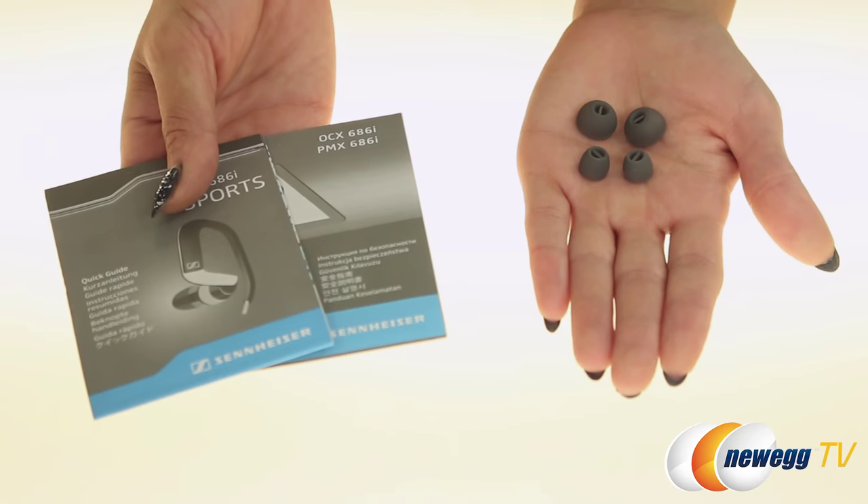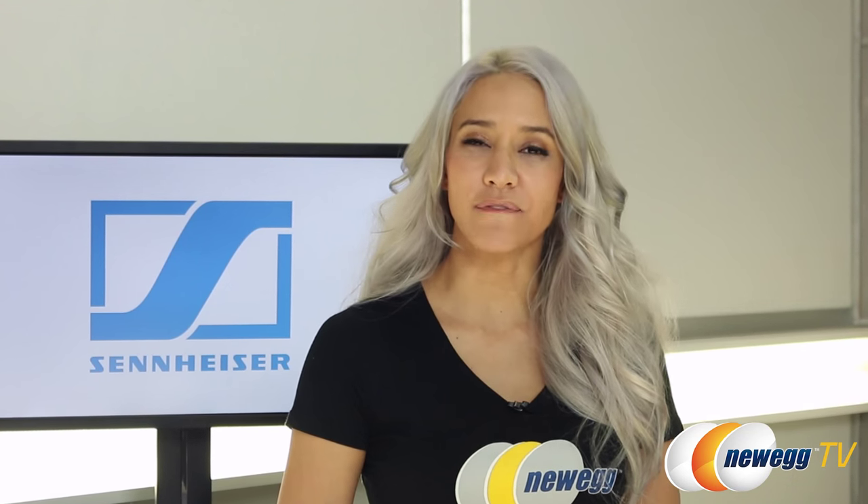Let's take a closer look so we can see the accessories. The headphones come with a cable clip and a storage pouch for safekeeping.